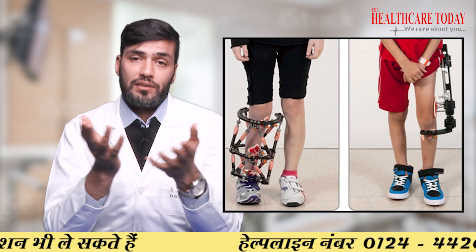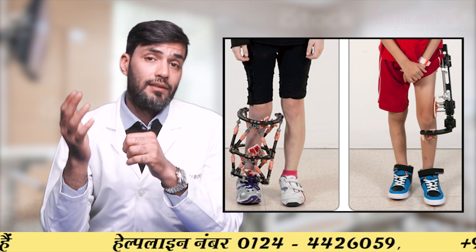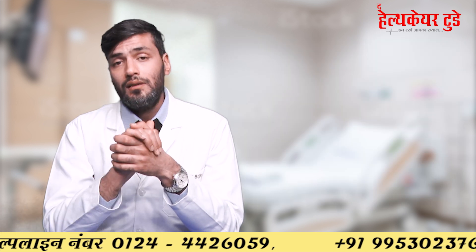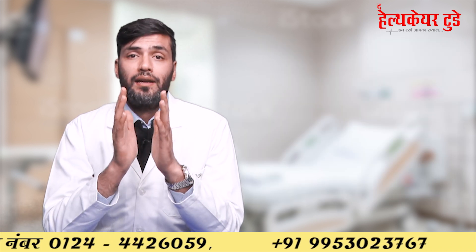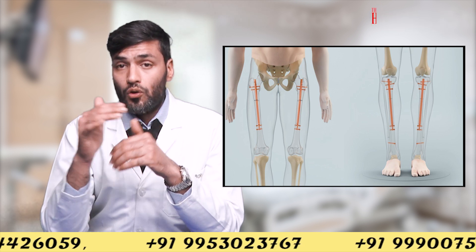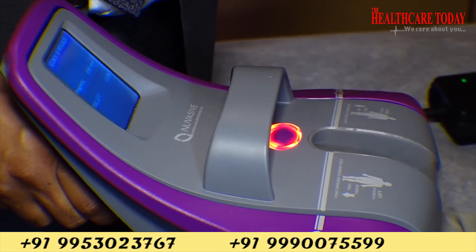In the first type we use external fixators — it can be a monorail system or an Ilizarov external fixator. In the second surgery, we use intramedullary magnetic rods which grow automatically with the push of one button.